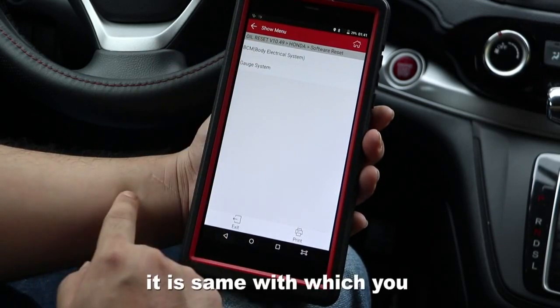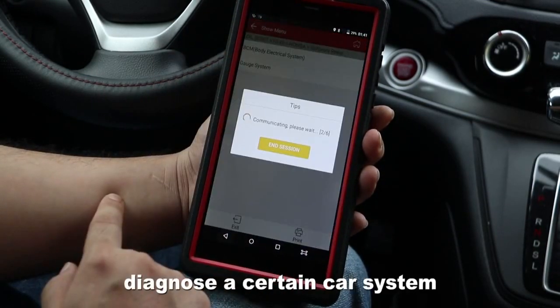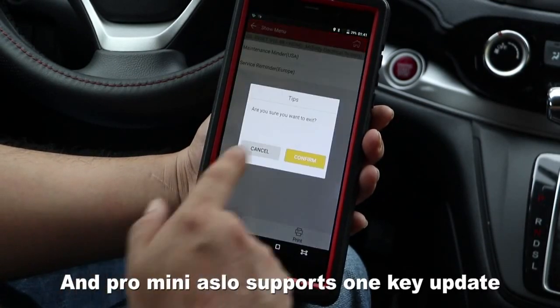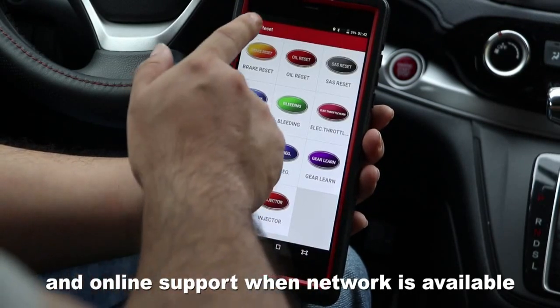It supports auto diagnostics for a central car system. The Pro Mini also supports one-click updates and online support when network is available.